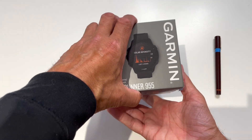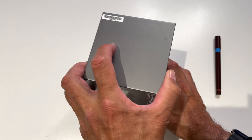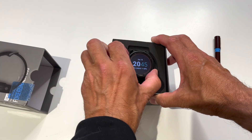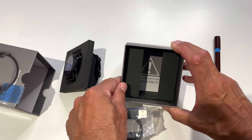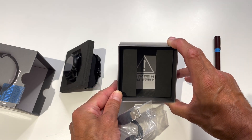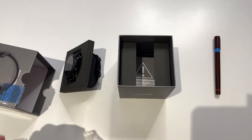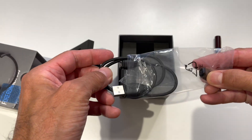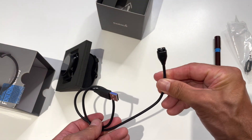For £550 in the UK, what did we get for the money? We've got this lovely box with 'solar' written on it, and inside we've got the watch. We've also got some extras — really just the instruction manual, which has a big exclamation mark telling you not to kill yourself, and the charging cable. This is the charging cable, which predates the 955 — it's the same as the 945 cable. It's a 4-pin cable.